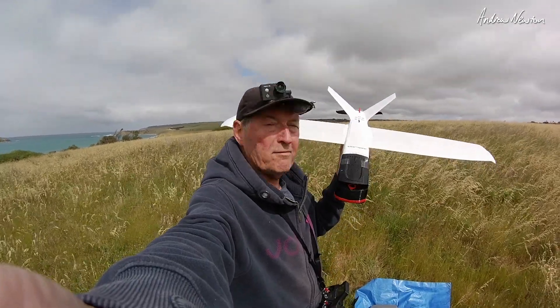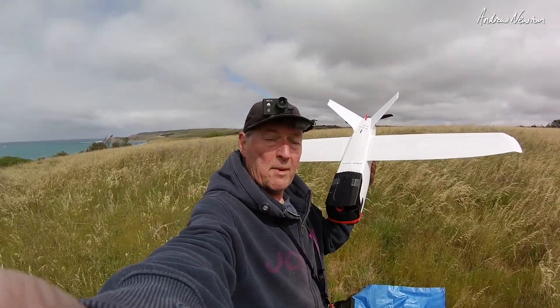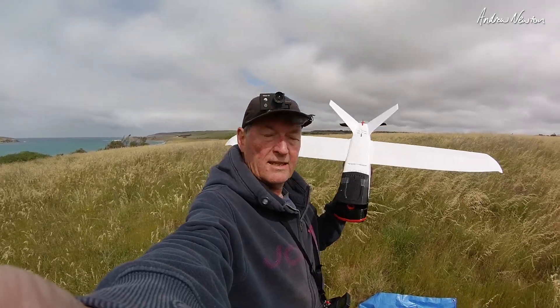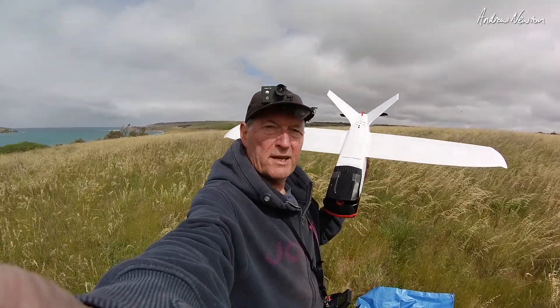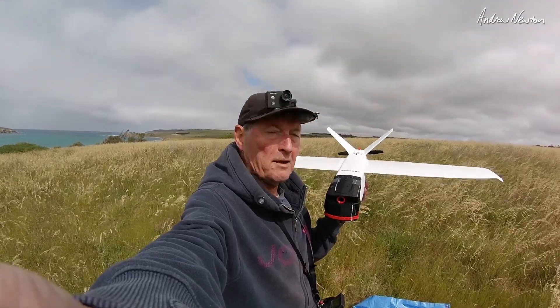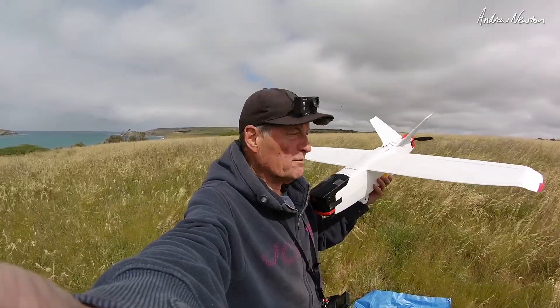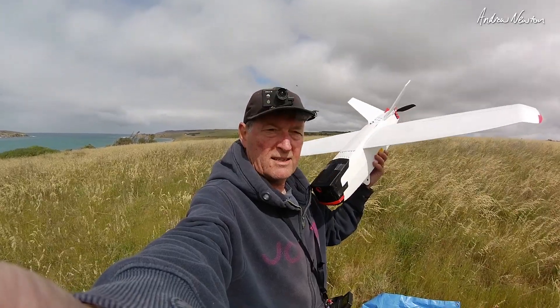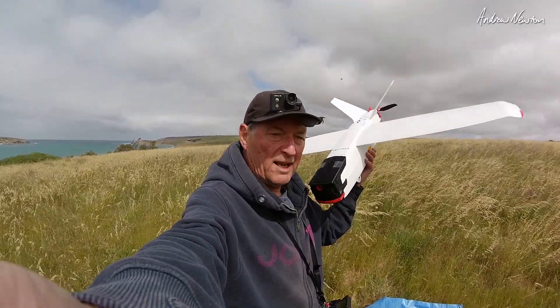Greetings folks. Here we have the Discover cinematic FPV plane from Krakul in Turkey. This is a fully 3D printed plane in the Talon GT style — a pusher, action cam in the nose style of plane, mini Talon style of plane.